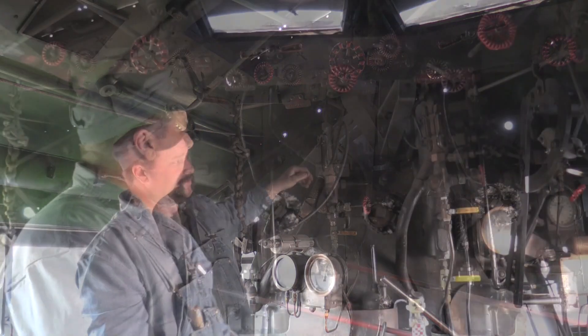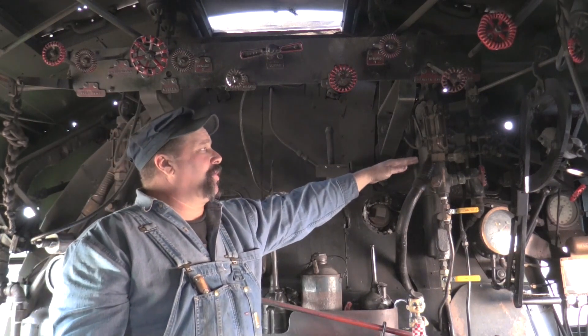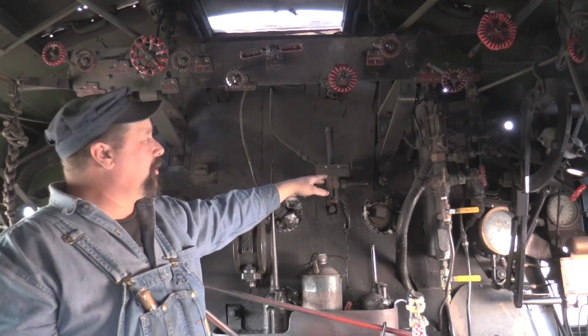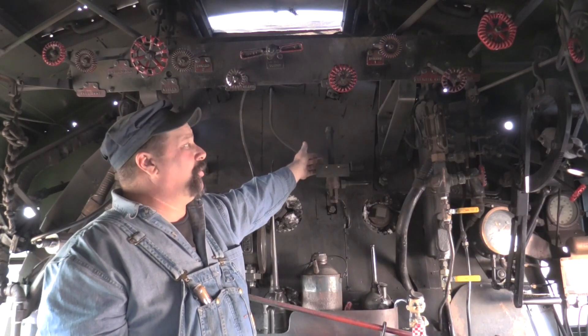This is probably the most important gauge in the entire locomotive. This is a low water alarm — if for some reason the water gets lower than a prescribed level in the boiler, this whistle will automatically start to blow as an attention-getter to the crew to get water in the boiler.